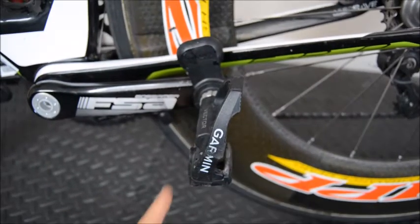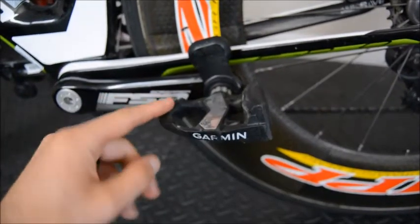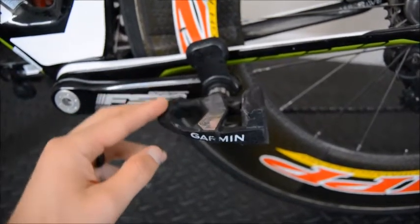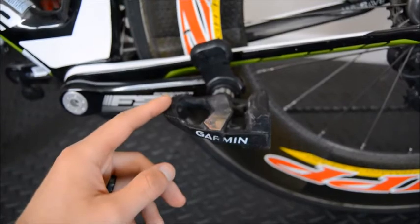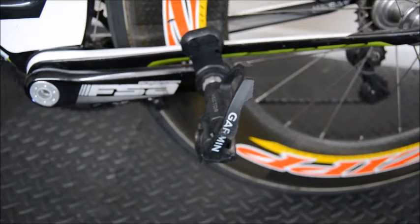The third and last point of contact are the pedals — I've been running the Garmin power pedals for about four or five years. I picked up a pair right when they were first released from Garmin and I really like them.